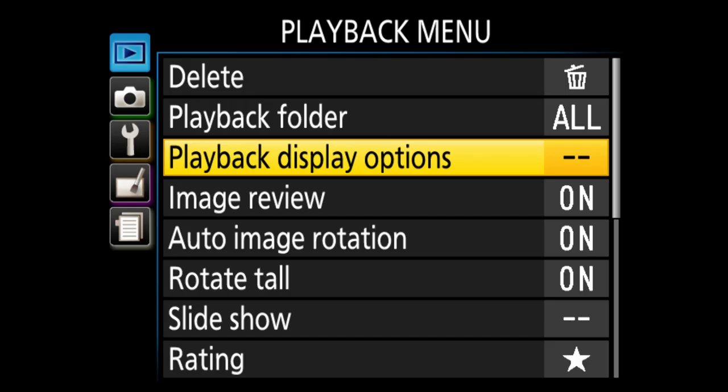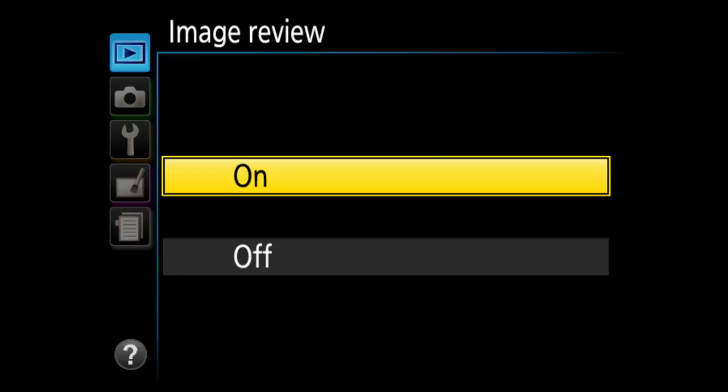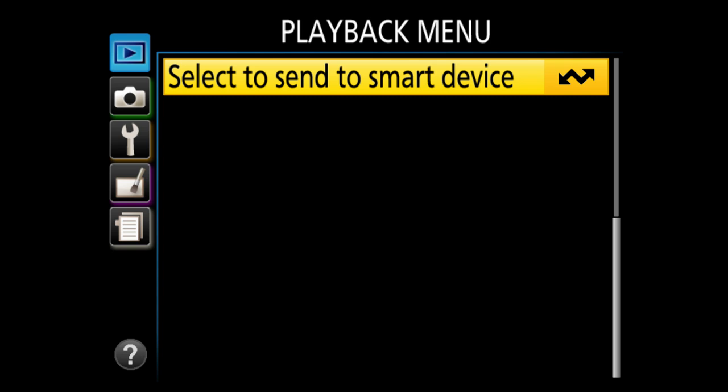Image review: I turn this off. You don't want to get in the habit of taking a picture and immediately looking at it, because you'll miss shots you should be capturing. It also gets annoying in low light when the screen comes on much brighter than your situation. Auto image rotation on tall — I leave that as well.